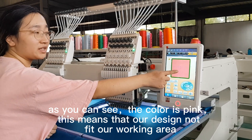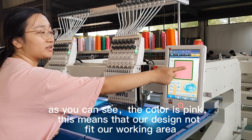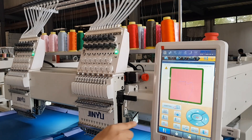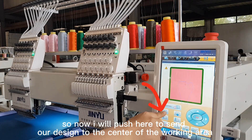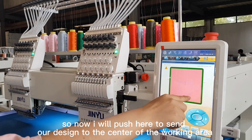As you can see, the color is pink — it means our design does not fit our working area. So now I will push here to set our design to the center of the working area.